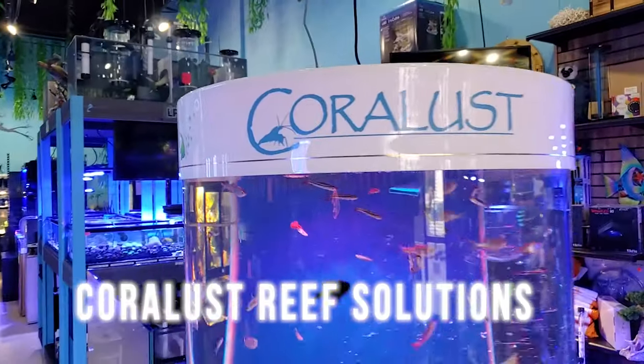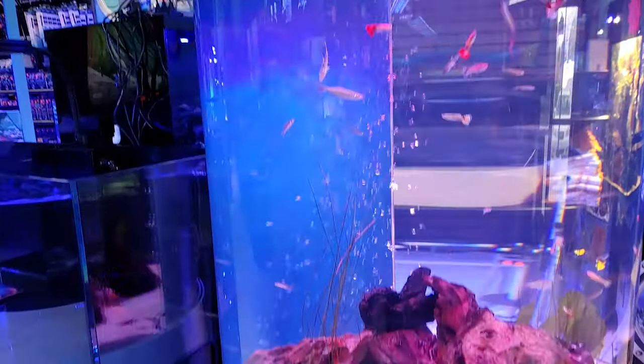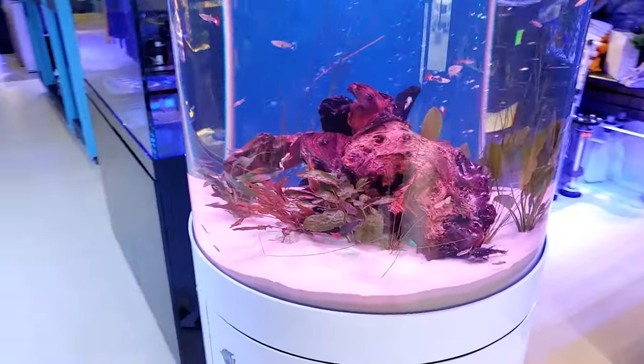Good morning reefers, I'm Daniel, this is Coral Lust, and this is the second video of the day. This is more for our routine subscribers who are watching to see the updates for the store. It's been a while since I did any updates inside the store.